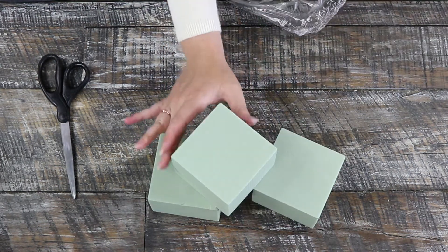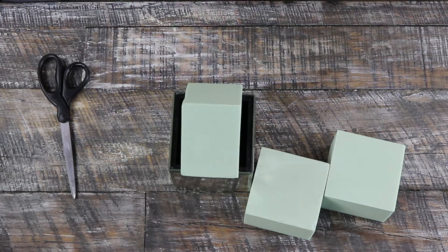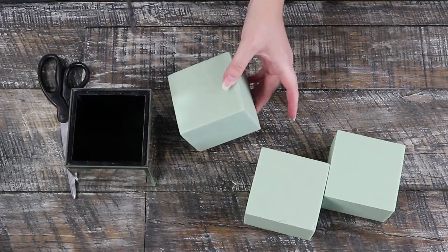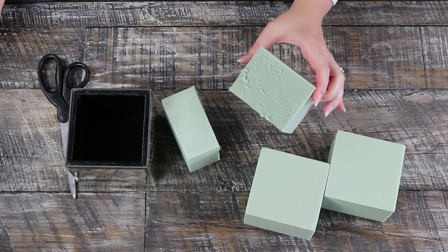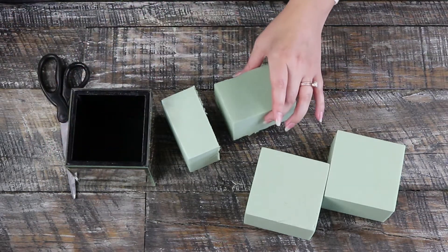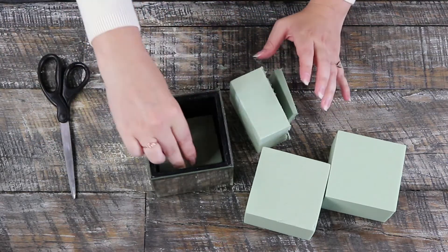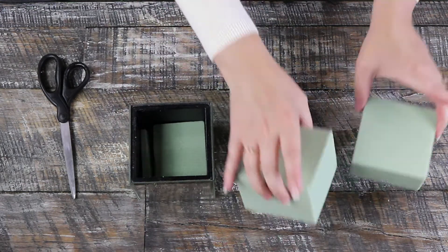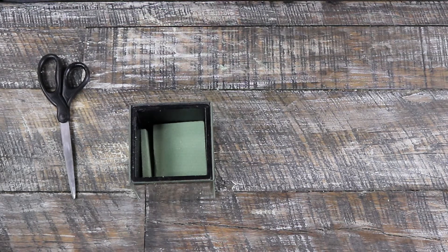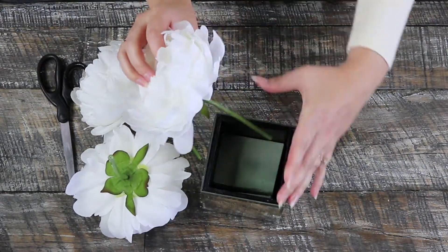Next, cut your floral foam to shape. Grab your base, your floral foam, and your knife. I usually cut in half or in fourths because I don't like to waste the foam — I just eyeball it and chop away. I don't want to use all of the foam because it'll be too hard to stick the flowers in. You can use excess foam for future floral projects. I'll use a little sliver to hold it in place; I don't need it packed completely firm since it'll just be sitting stationary on a table.